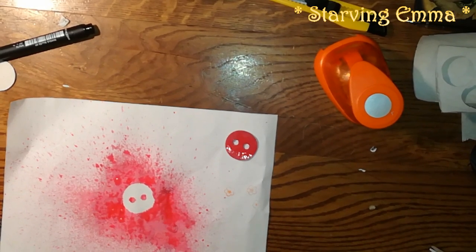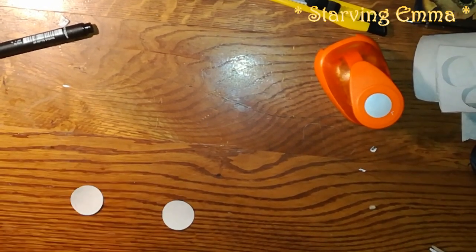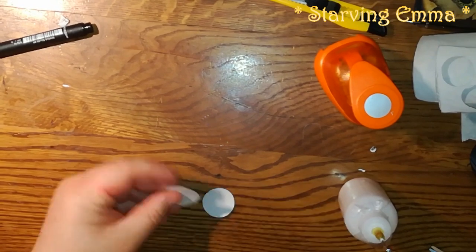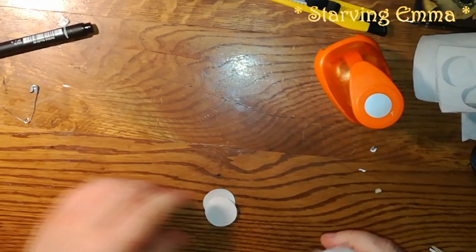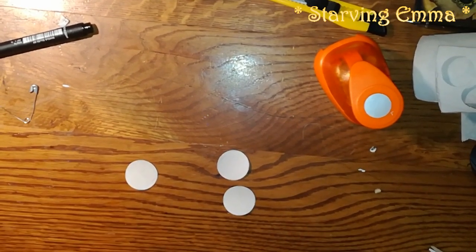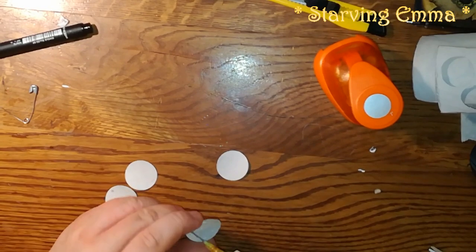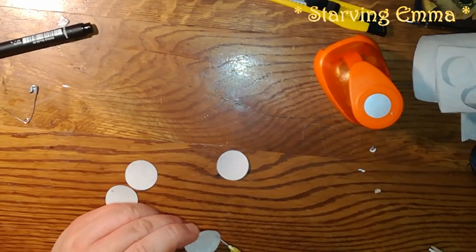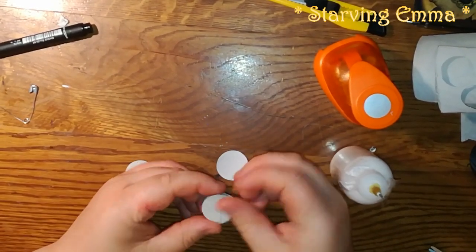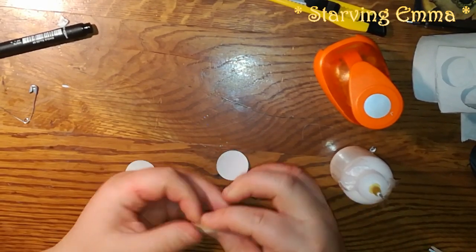I'm gonna come back to this one when it dries. We can glue another one together. I have two here — I'm gonna glue the joint one. Maybe you can make a thicker one — we should do it with three layers.